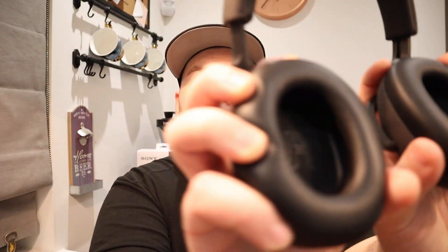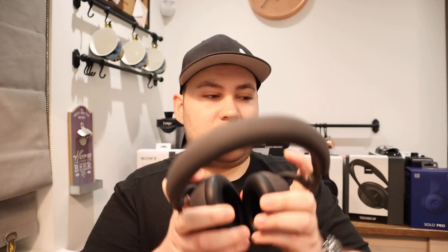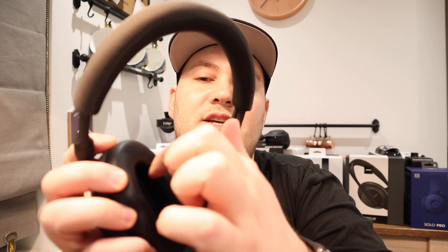Next one is the Bowers & Wilkins. Right and left is marked inside there, which is nice — unlike the Sonys. These are more comfortable to me than the Sonys. They're a little bit heavier, but I don't feel so trapped in. These cups — my ears fit in really nicely in there, which is nice.